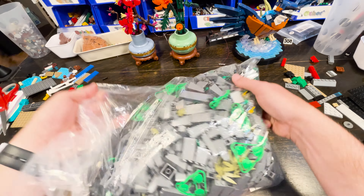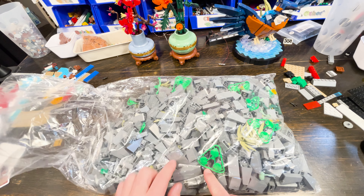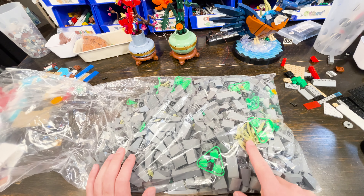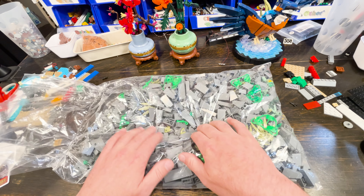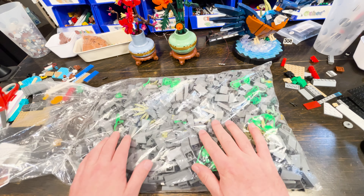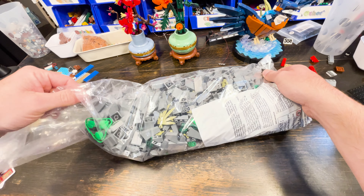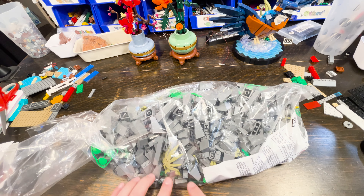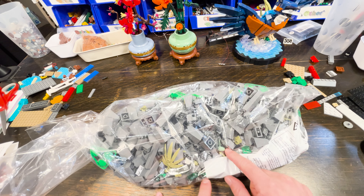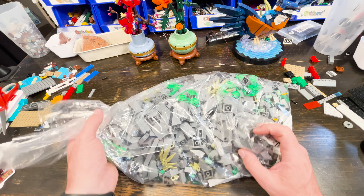This is a huge bag of dark bluish gray slopes of all different varieties — some tall pieces, some foliage. LEGO included one random white plate, I don't know why. There's a skeleton in here, some bamboo and sand green pieces, and I also got some in olive green and dark green for variation.